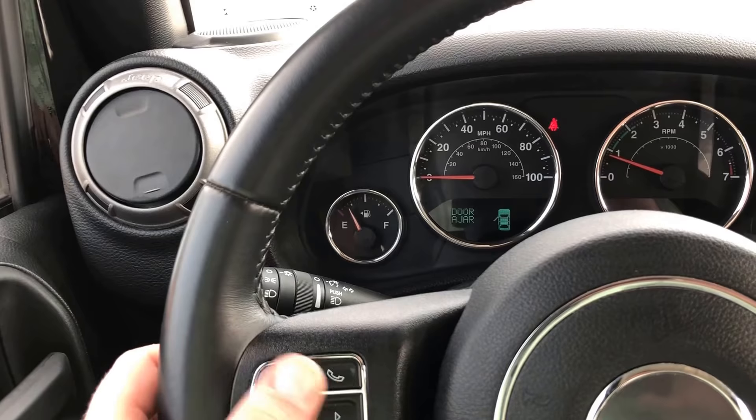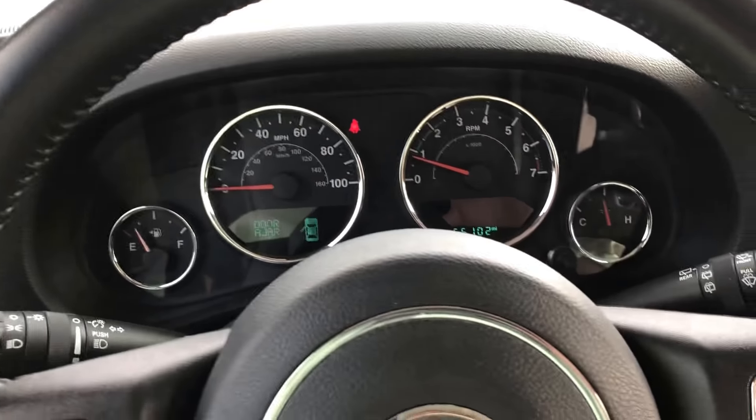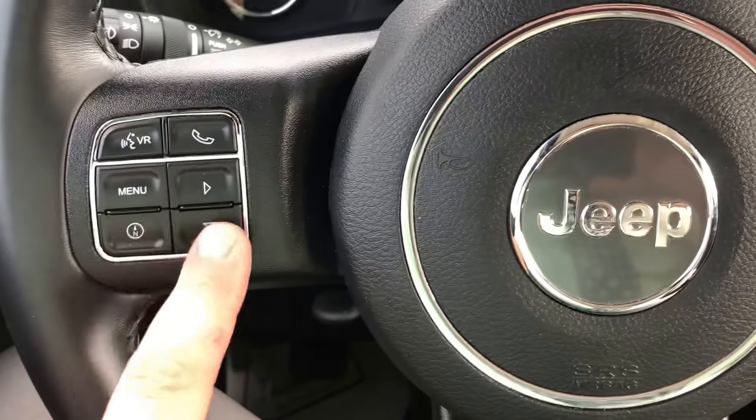Here are some of our Bluetooth controls on the steering wheel — menu settings and cruise control.